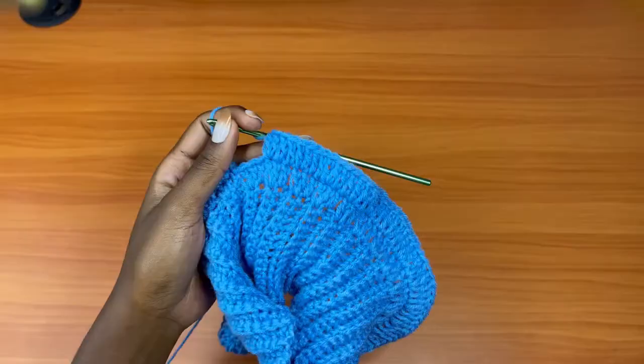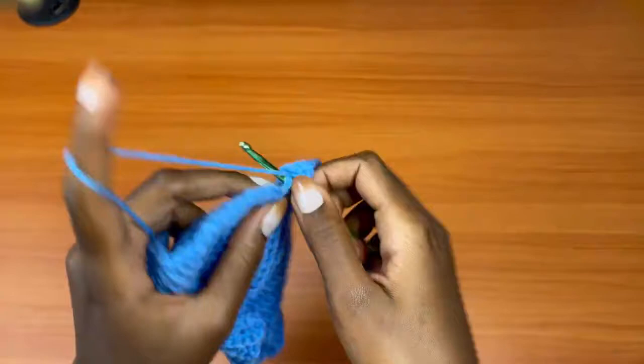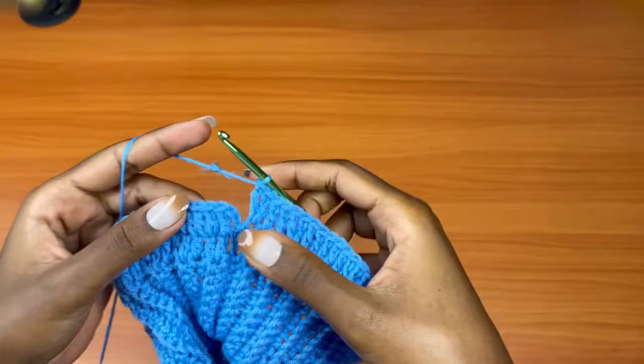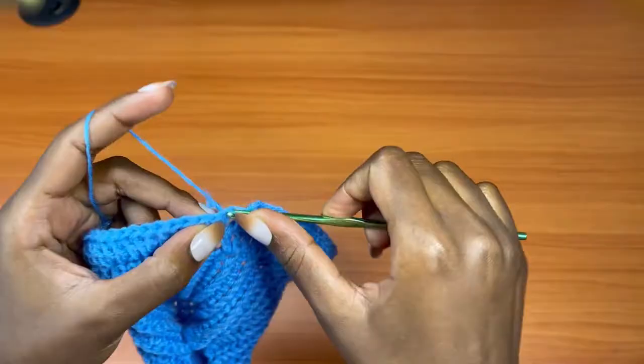We're almost at the end — I've placed two double crochets in this stitch. We have three stitches left: one double crochet into one, one double crochet into the next, and into the last stitch you should have two double crochets. Remember, our row started with one, one, then two — so in the very last stitch you should have two double crochets. After this, place your slip stitch on top of the first chain three.